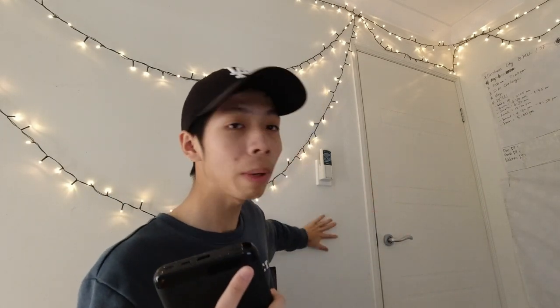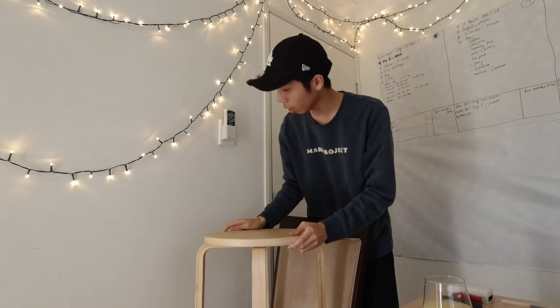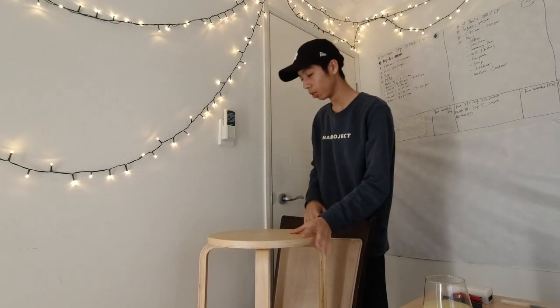First I want a white background, so I'll choose this white background and set it up. I'm going to use this chair I'm sitting on, and I'll bring another chair to put it on top to hold the background. If you have a table that's high enough, you should definitely use your table instead — it's much easier to set up and you don't need to combine two chairs.